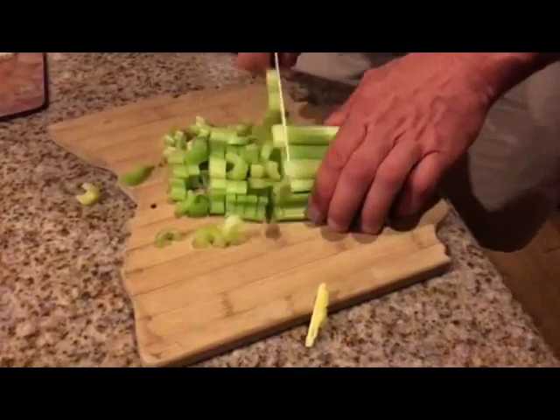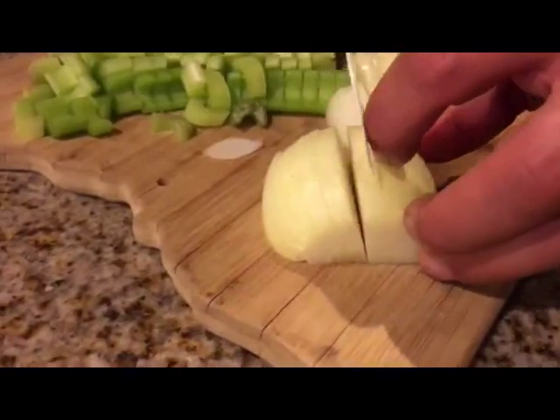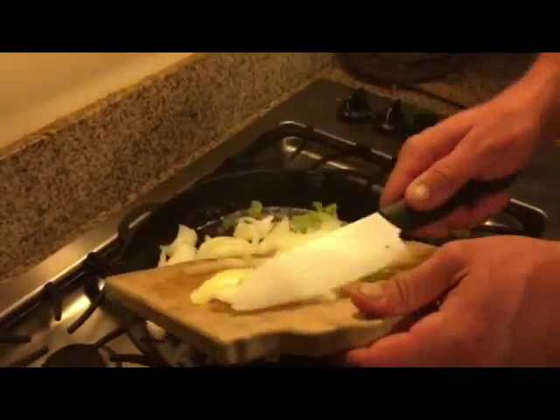Chop up your celery, chop up your onions, and add those to the cast iron skillet with a little bit of olive oil and your seasoning until they become translucent.